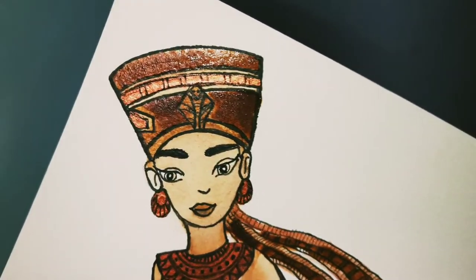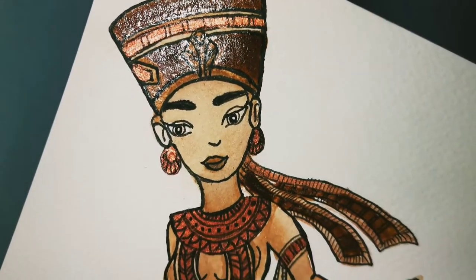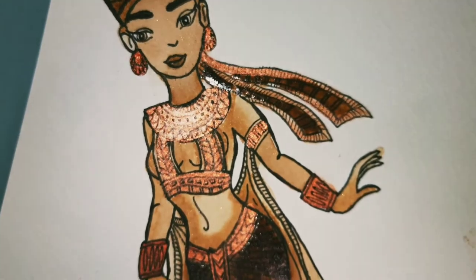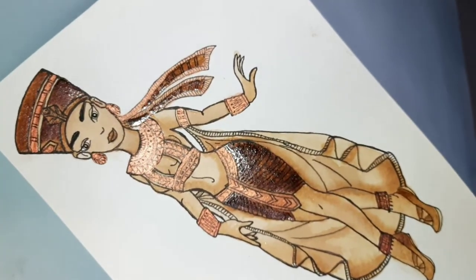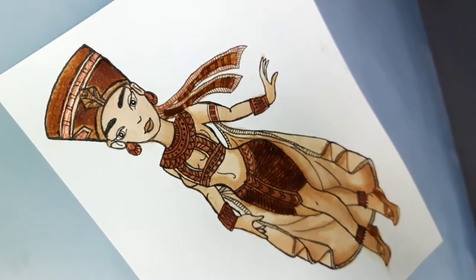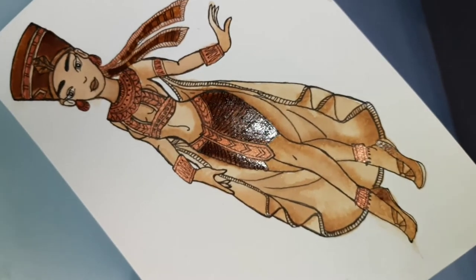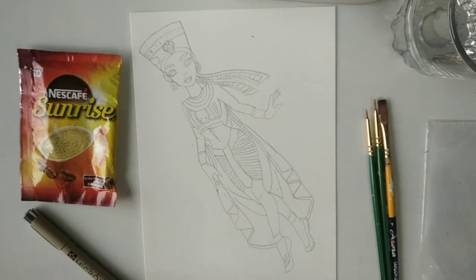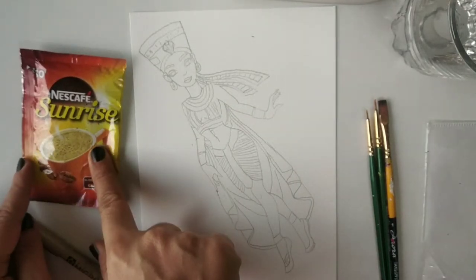Can you guess who is this beauty? She is the ancient Egyptian queen Cleopatra. She was known for her charisma and her sexiness — stemming from her intelligence. She was one of the most dynamic figures the world has ever seen. Let's get started to make this beauty.